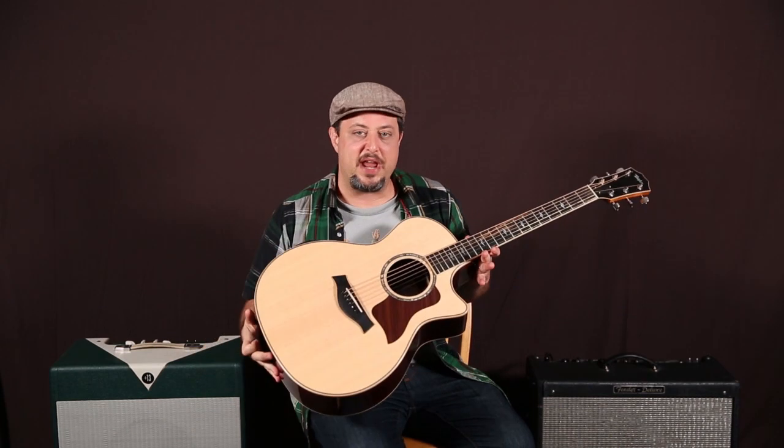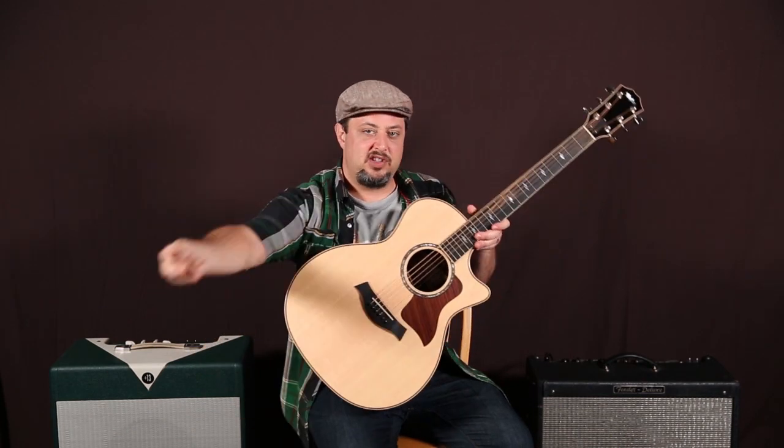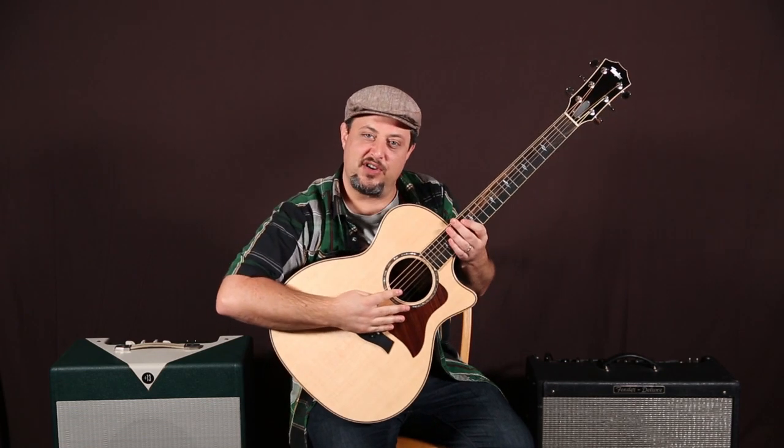What's up you guys? Marty Schwartz here from Guitarjams.com. Tons of requests for this and this is a great one for the beginners out there. It's using the same three beginner guitar chords over and over and over.